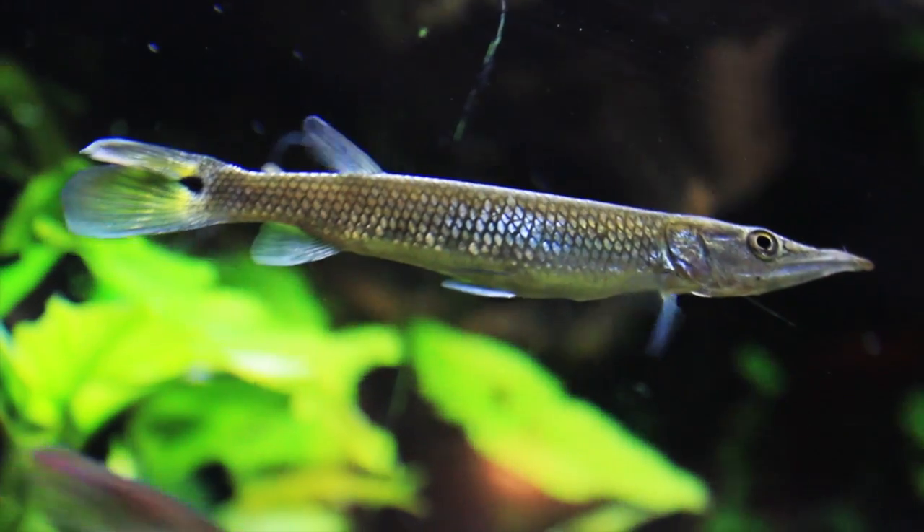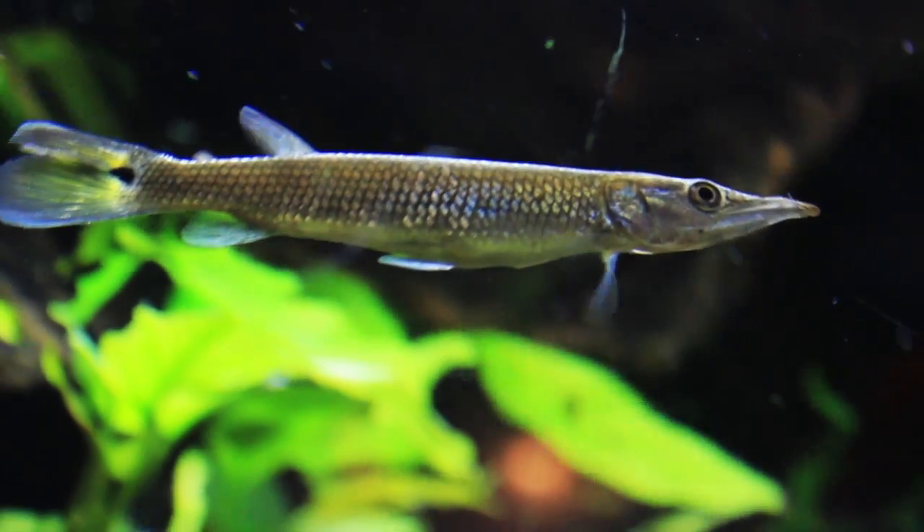It prefers live food, such as small fish. They'll normally eat worms as well.